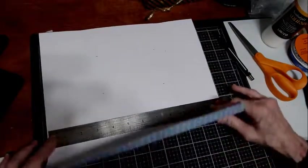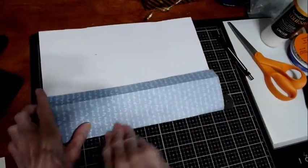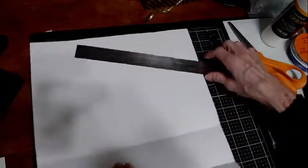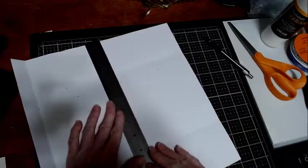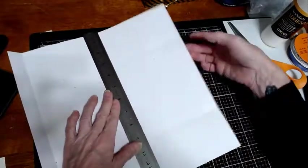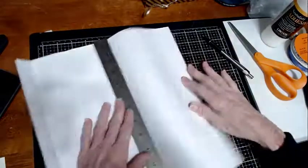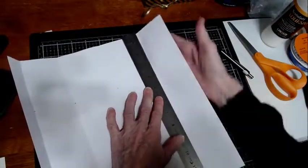Three and a half. Then six and a half — line that up and fold. Line that up and quick fold.